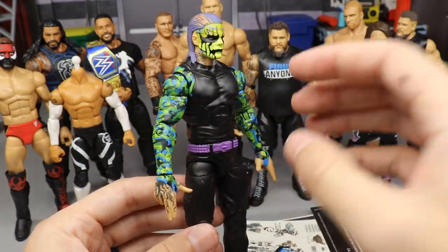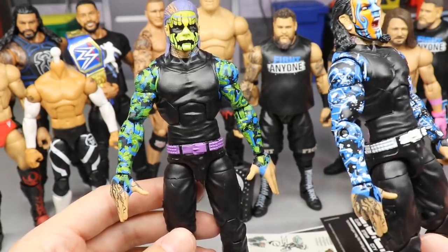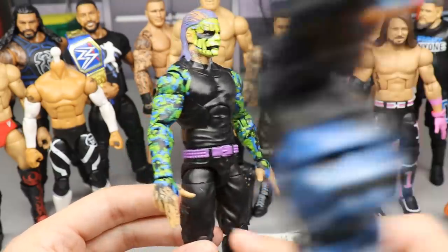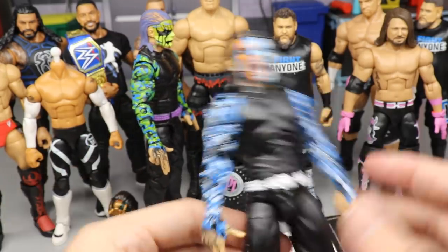I would love to know what you guys think down below. Some people said to just keep it the way it was, but I really didn't want to — I wanted to change it up because I have so many of the Elite 67 and I wanted to get some usage out of these sleeves and make some different fantasy attires and different fix-ups. That's what we got going on with the Jeff Hardy.